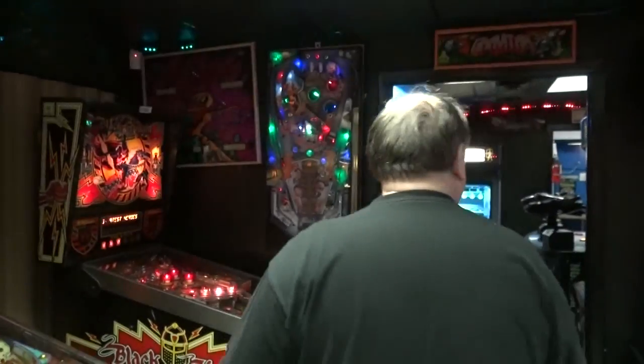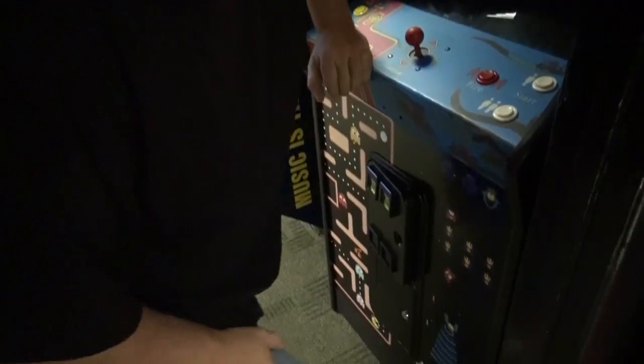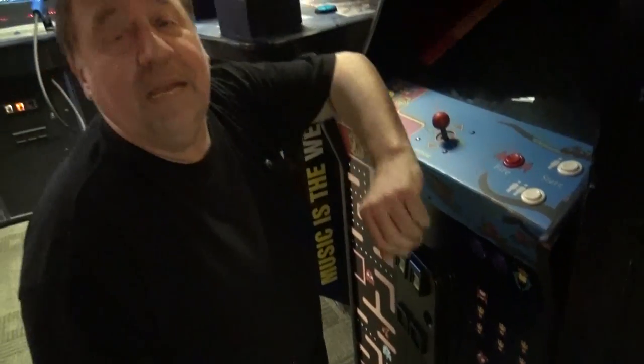Welcome to TNT Amusement Showroom. Today I'm doing a Todd's Tips that should help out a lot of people. I'm making this video for someone who bought a Class of 81 from us — it's actually in a college and the buttons are sticky. It sounds like somebody poured a beer down it. I'm going to show you how to clean the buttons real easy, and you can do this to any game.